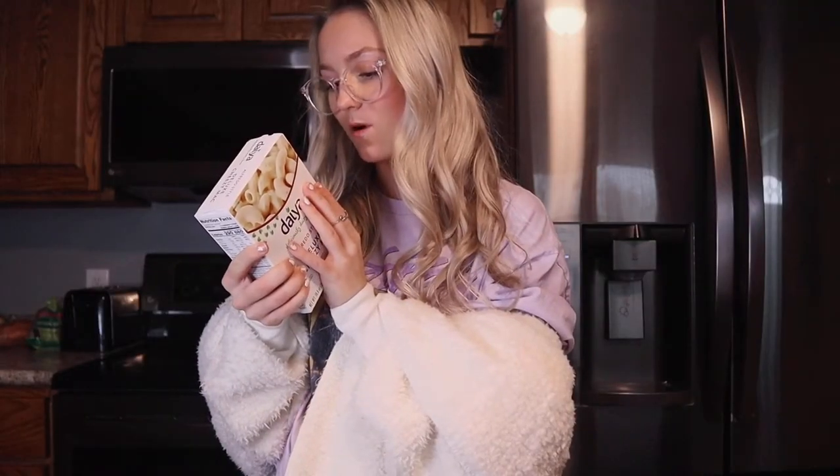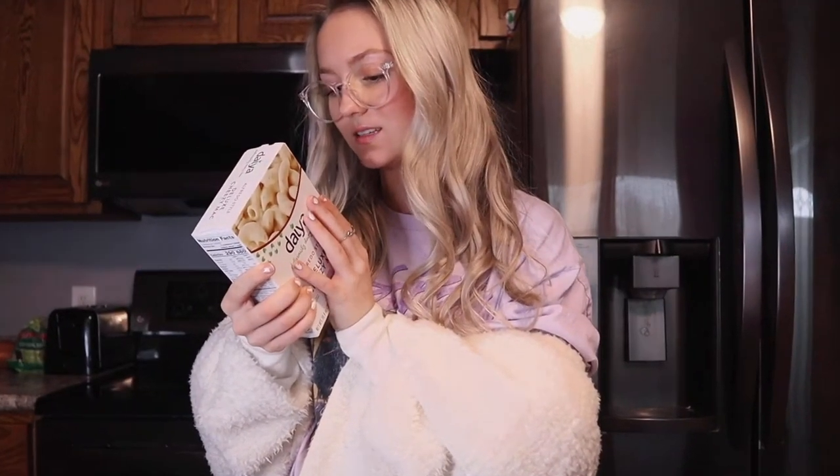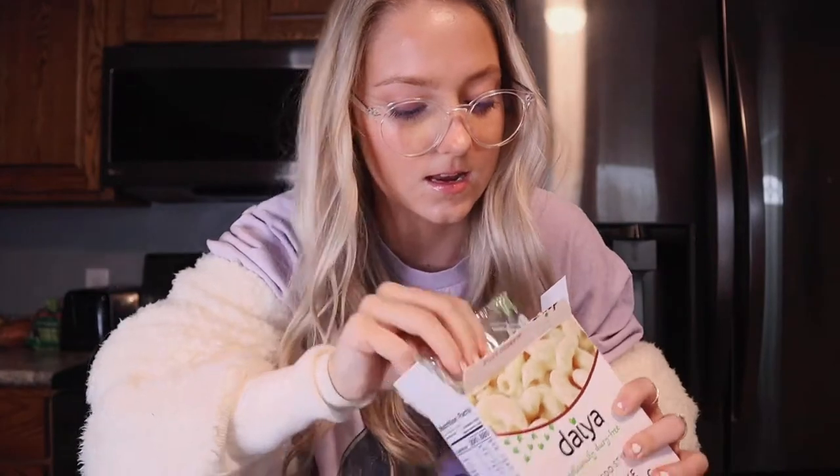Boil eight cups of water in a medium saucepan. Wait, why am I already confused? Unboxing — here we go. We got the noodles. These actually look kind of fun. They're like macaroni noodles but kind of thicker. And then the dairy-free cheese — feels cheesy. It's exciting. And that's literally it.